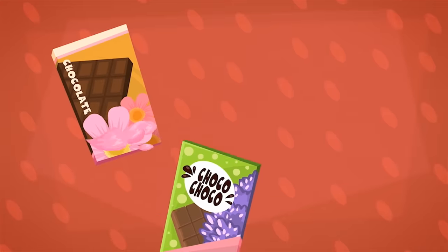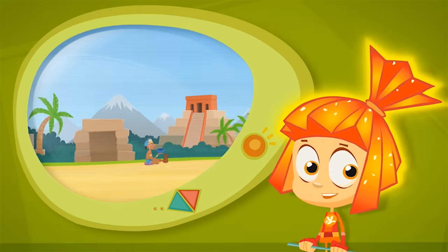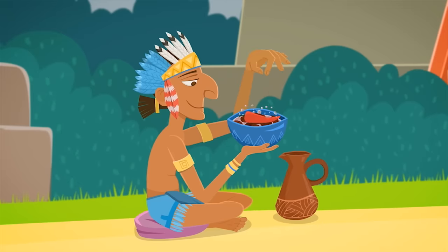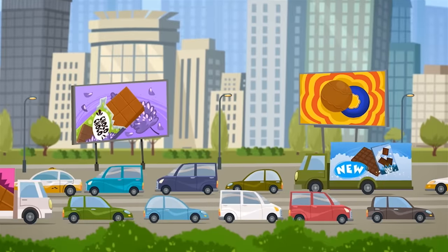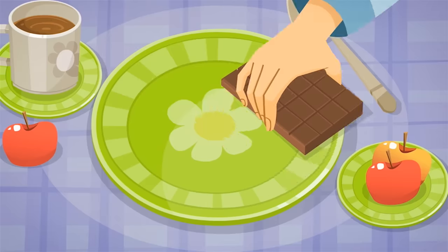Sometimes chocolate is even made with flavors like flowers or salt. Chocolate wasn't originally for eating. It was used in a drink made by mixing roasted beans with water and then adding hot peppers. Not every adult could drink it, let alone a child. Today chocolate is a favorite treat the world over for children and adults alike.